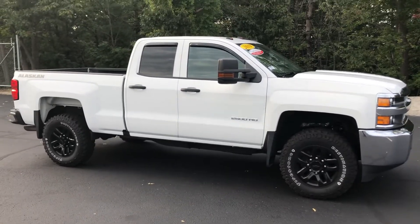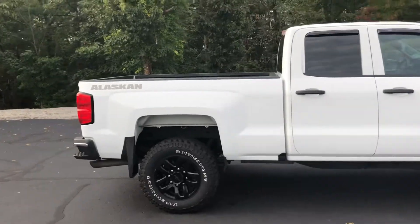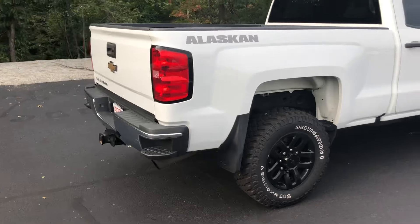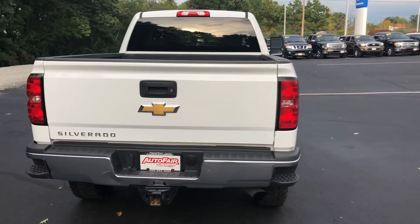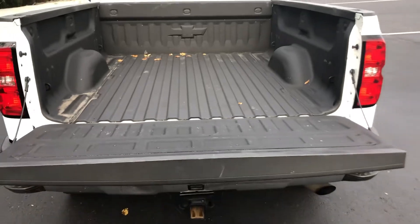Here's a nice little side shot. It comes with four doors, and I believe this is an 8-foot bed. It comes with a standard backup camera and hitch. Let me open it up for you — it has a liner already in it.